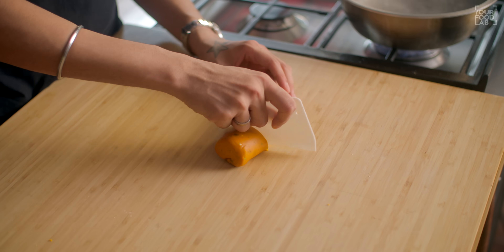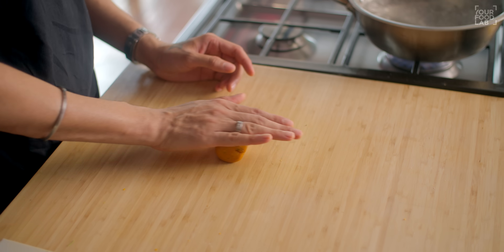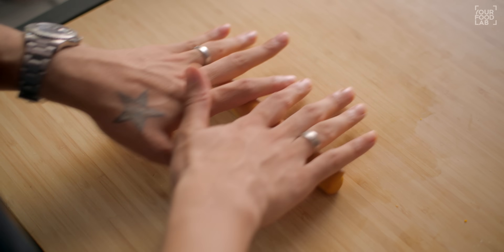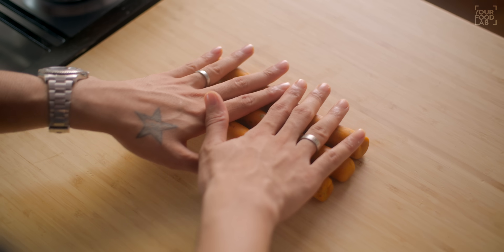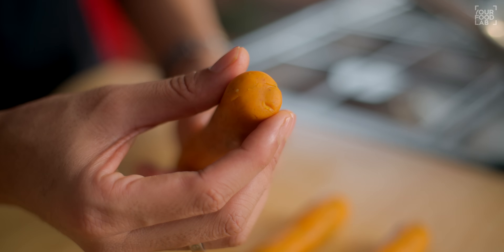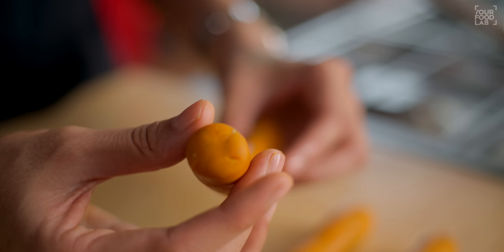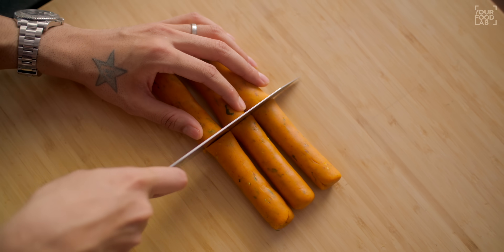Now I will divide the dough into three cylinders. You can see the dough is ready. Note the diameter — keep it even. As you roll the dough it will expand, so I divide it so that it becomes easy to handle. You can see I have divided the dough into cylinders.